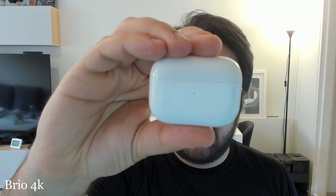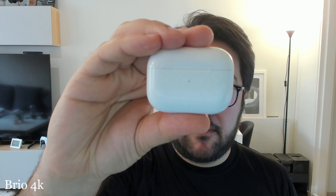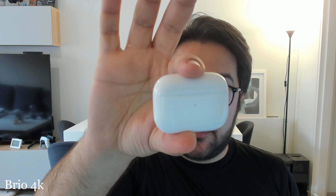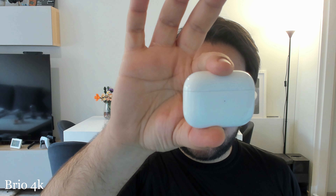Let's go to the Brio 4K. The Brio, for some reason, does not want to autofocus at all. I think there's not enough light and the surface is white and reflective — it doesn't seem like it wants to focus at all even when I cover my face.